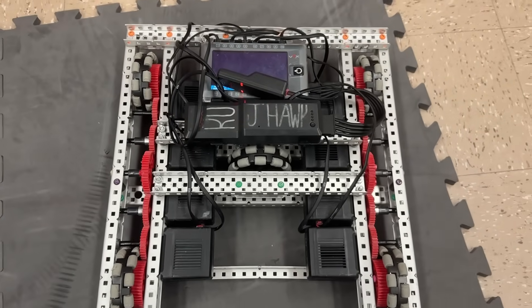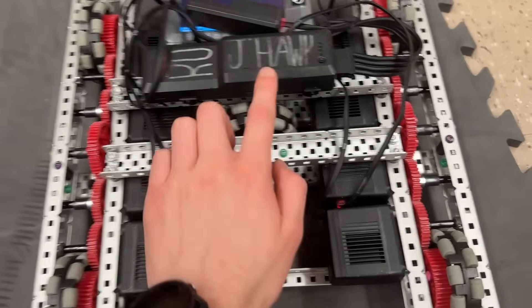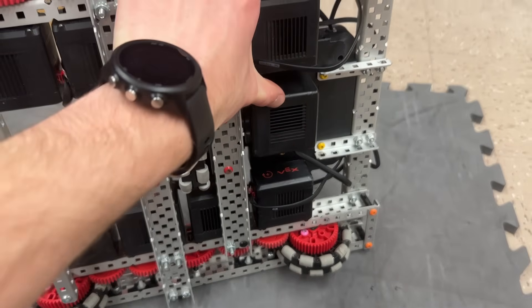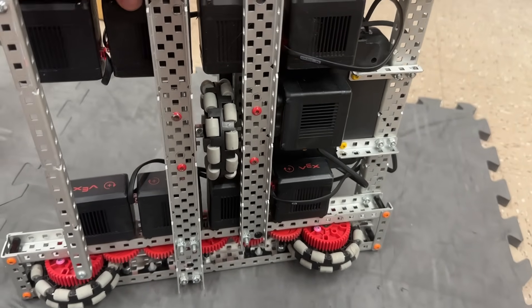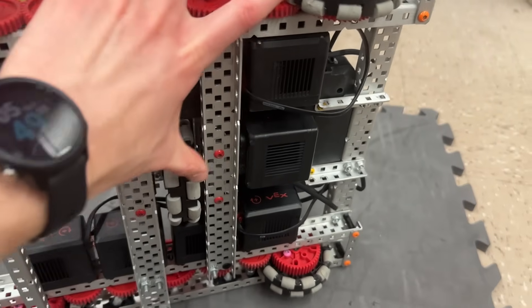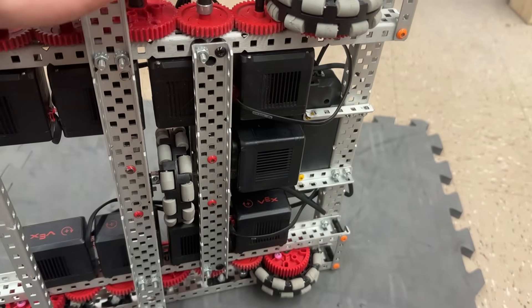An H-drive is a tank drive using all Omni wheels, and additionally you also have one wheel that is perpendicular to the other wheels. This needs its own motor. I'm in VEXU, so we have a 9-motor drivetrain here. That's the extra motor just powering this wheel, and then the rest is just an 8-motor drive. These are 3.25 inch wheels at 450 RPM, and the center wheel is powered at 100 RPM, which we will get to in a little bit.